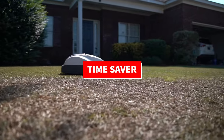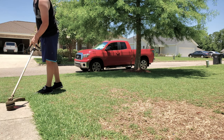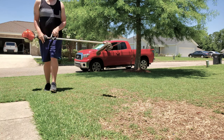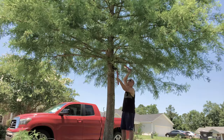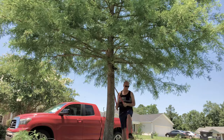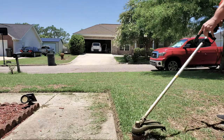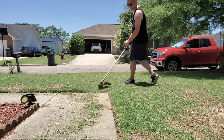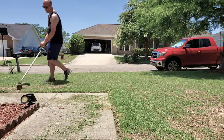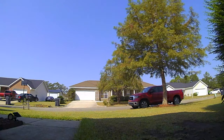First of all, this thing is a huge time saver. It saves me a ton of time working on the yard. Before Mimo, it would take me about an hour and a half when it was just mowing, weed eating, edging, and blowing off. But with Mimo, it cut that down so much — it takes me like 30 minutes to do the yard now because all I have to do is a little bit of push mowing, weed eating, edging, and blowing off.